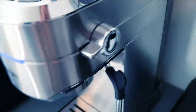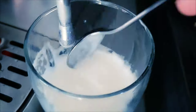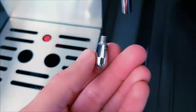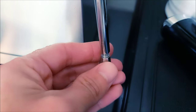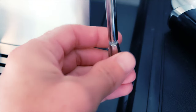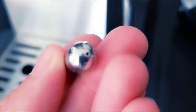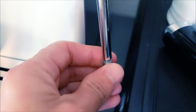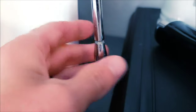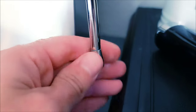I went ahead and frothed up some milk, and I really liked how you can fine-tune the amount of steam that comes out. I also love that you can unscrew the bottom spray tip and clean it out really nicely. Another thing is you could possibly get a different spray tip with multiple holes for a better froth or different kind of frothing. Simple unthread and thread back on and you are good to go.